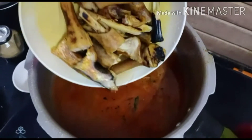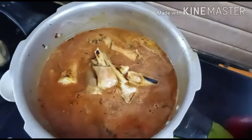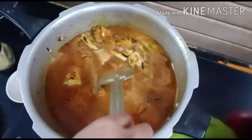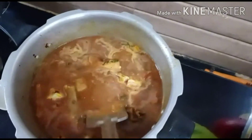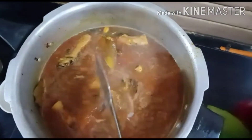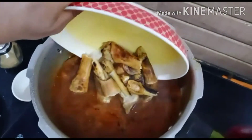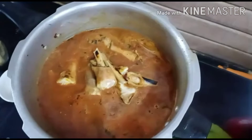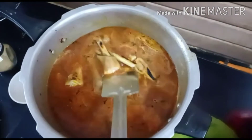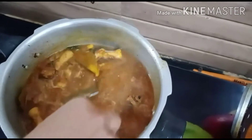Mix the ingredients with about 1 to 2 liters of juice and water. Mix the ingredients in the water.